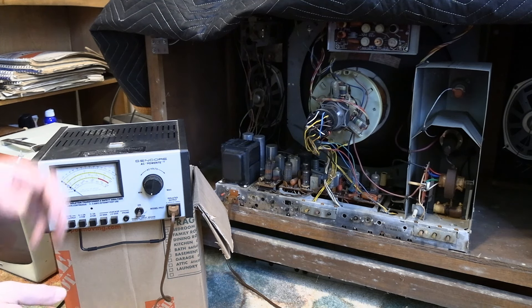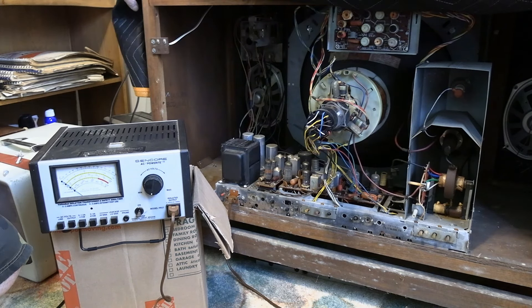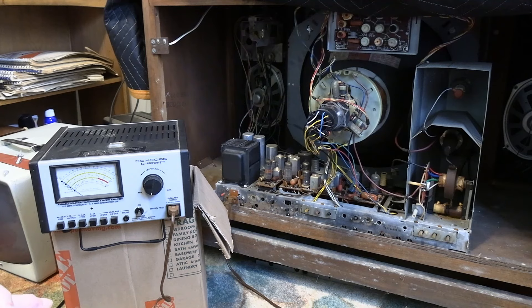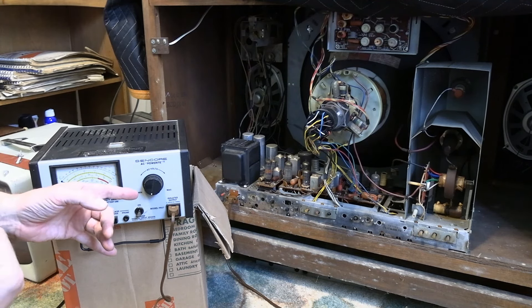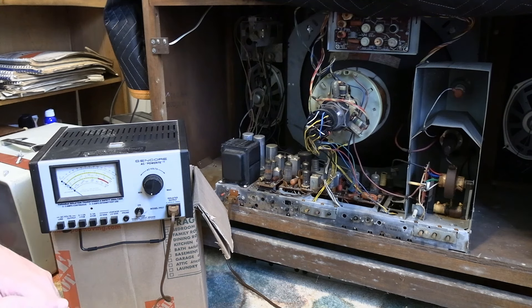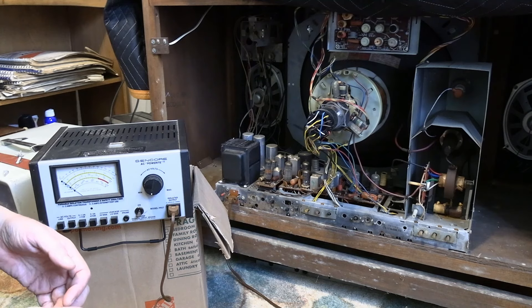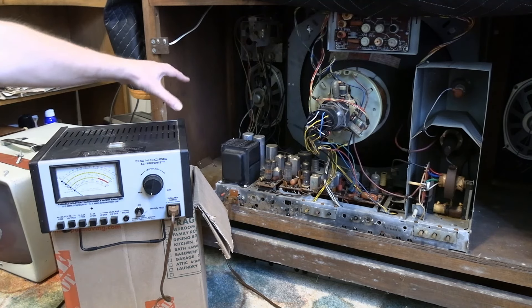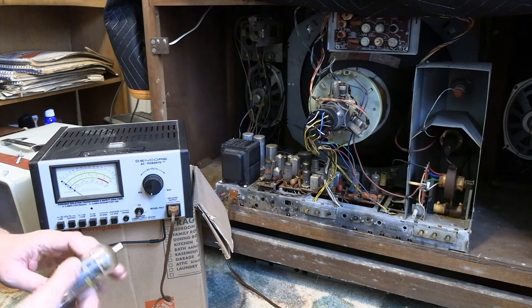Welcome to the start of the RCA Color Roundy restoration project. I got this at the same time as the GE Color Roundy set. This is a CTC15 chassis — the GE is a clone of it with slight reworking. The main difference is the GE uses more compactron tubes because GE invented them, but otherwise the chassis should look awfully similar if you watched those videos. There are some compactrons in this one though.